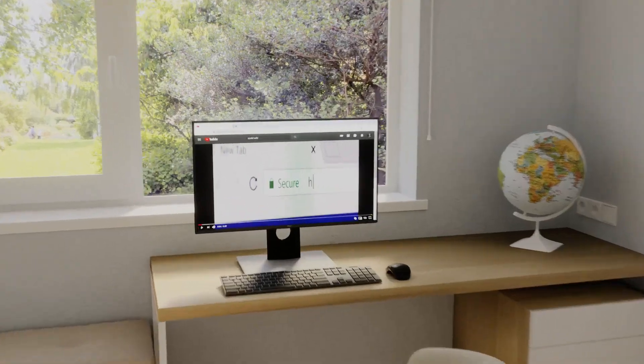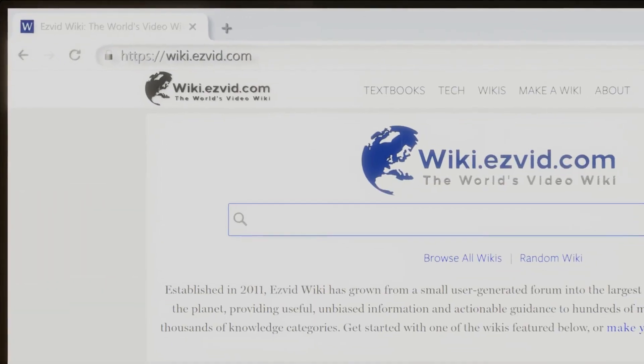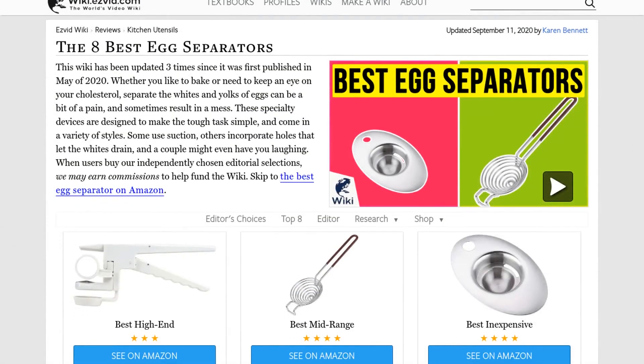Our newest choices can only be seen at wiki.easyvid.com. Go there now and search for egg separators, or simply click beneath this video.